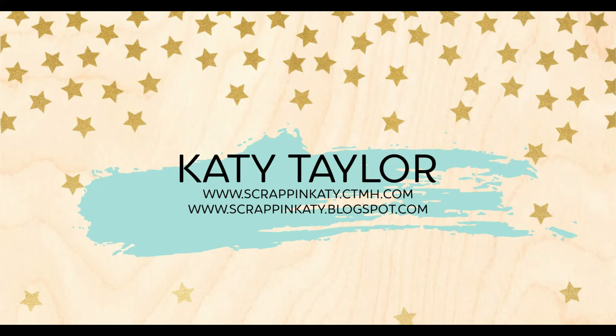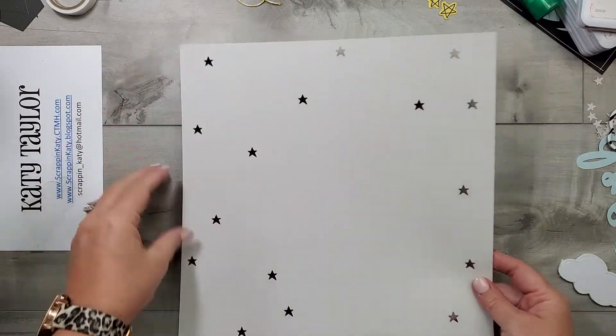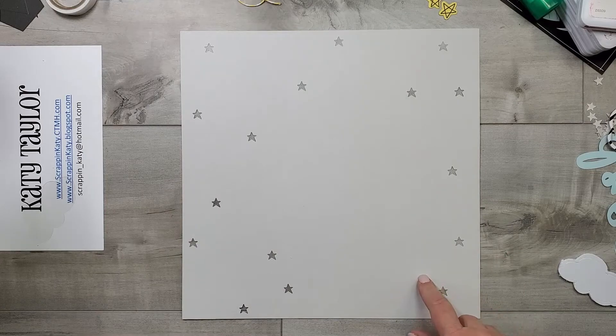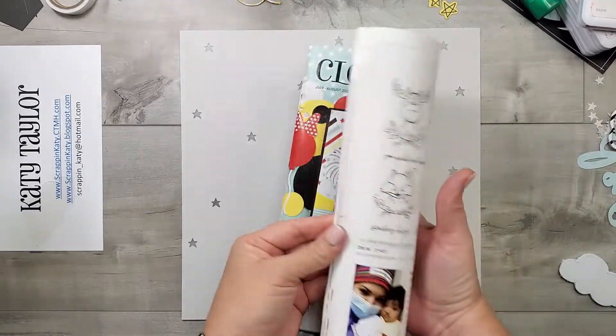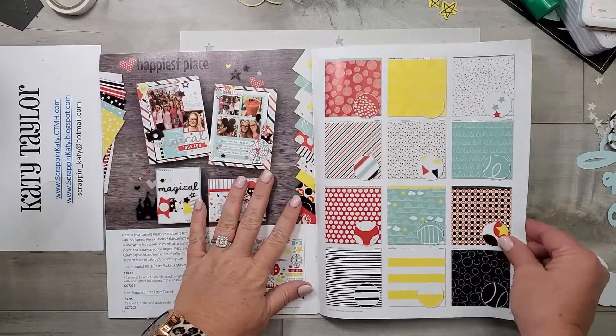Hey guys, it's Katie at ScrappingKatie.ctmh.com and I have a fun one-page layout using the new Happiest Place special from Close to My Heart. Here is a look at the base page that I'll be using — all I did was cut those stars directly from that 12x12 layout, and here is a look at the Happiest Place special.